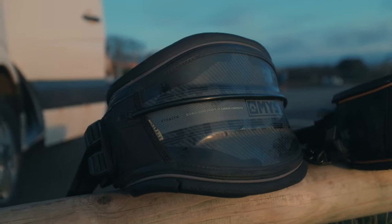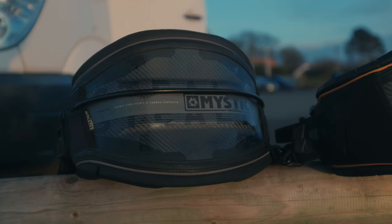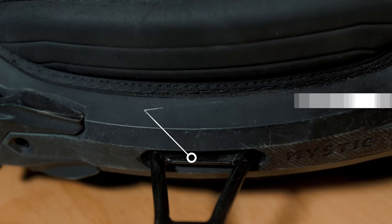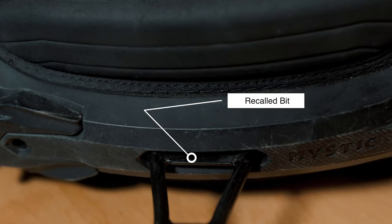In my previous video on the Stealth harness I promised an update on durability, and after three years I'm very happy to report that it held up really well. Apart from obvious scratches, it's structurally intact — no stitching coming out. Super stoked with this, apart from the spreader bar needing replacing, but that was handled on the recall warranty.